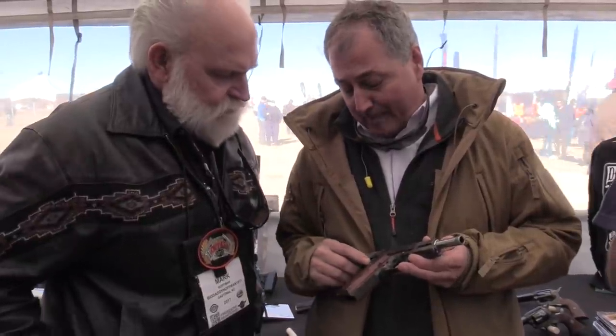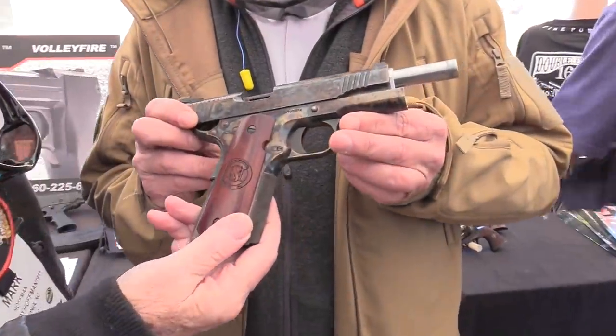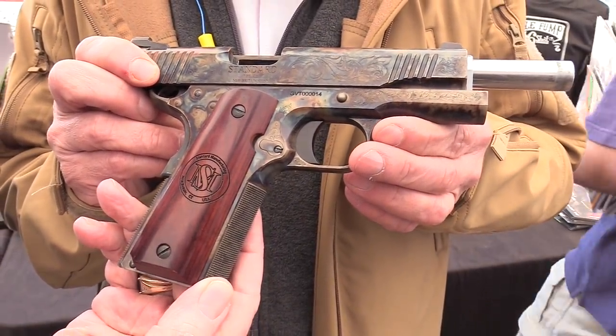I want to call to your attention the molding — the gold, the browns, the greens, and the blues. Look at the top of the slide. It's just amazing. No two come out alike because it's just an artisan process.